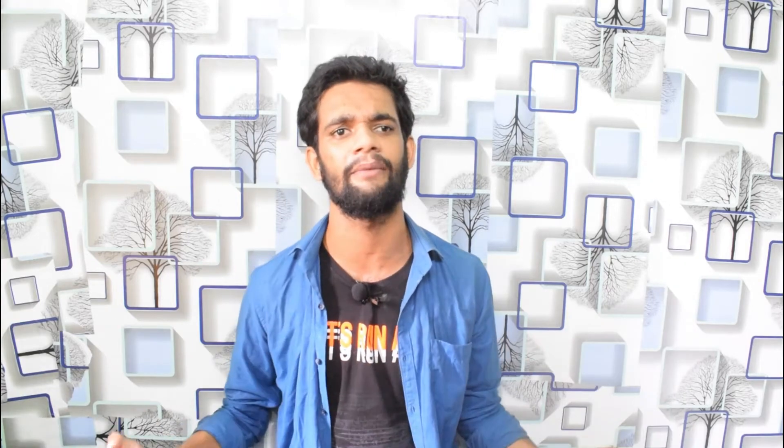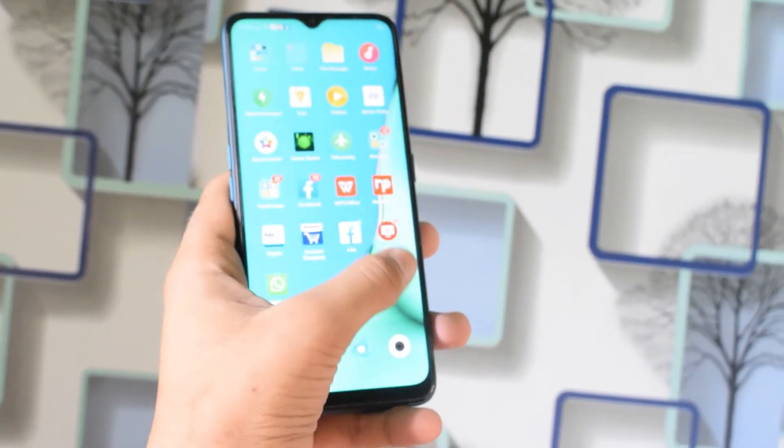As you can see the selfie camera — there is a water drop notch with a 16MP front camera. The selfie camera performs well in both day and night conditions, though I would rate it as average overall — around 6 out of 10.